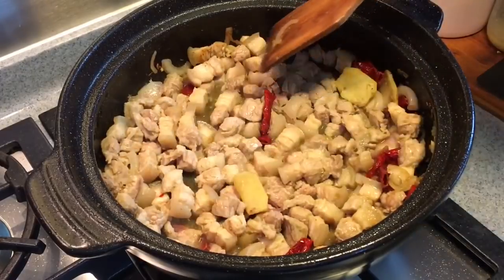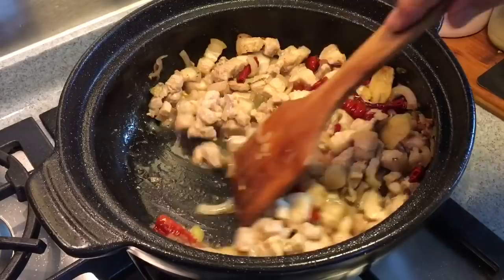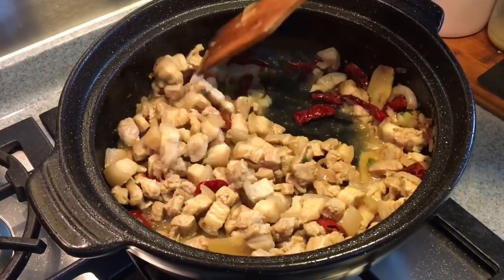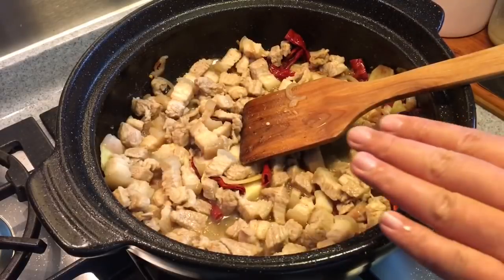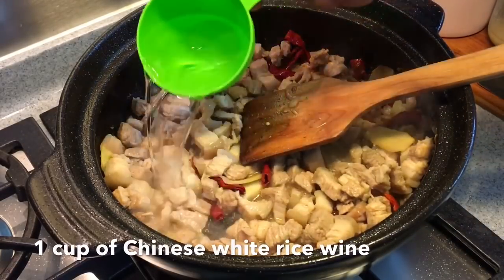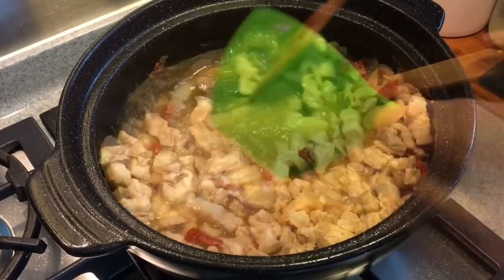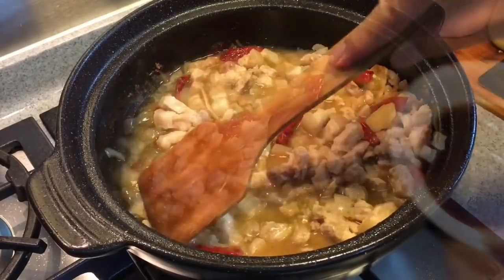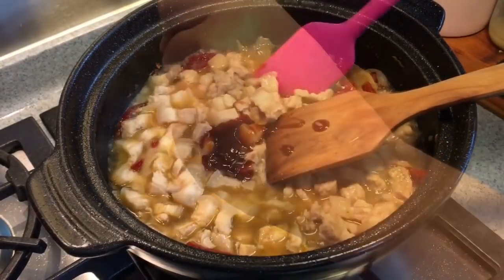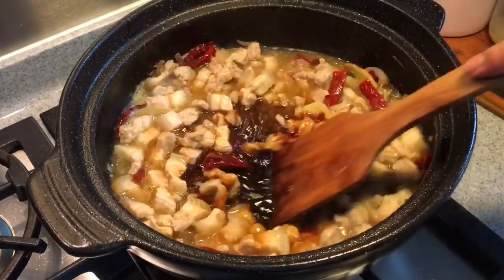Slowly pan fry the pork until the meat turns brownish. You can see a lot of liquid coming out from the pork — this is normal, not to worry. Now when the pork has partly cooked through, add in one cup of Chinese rice wine and also one cup of water. Stir in one and a half tablespoons of oyster sauce as well as one and a half tablespoons of dark soya sauce. Mix them up well.